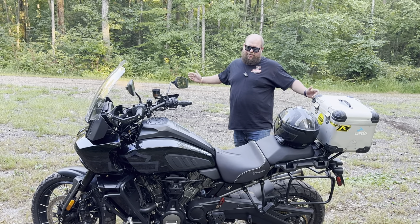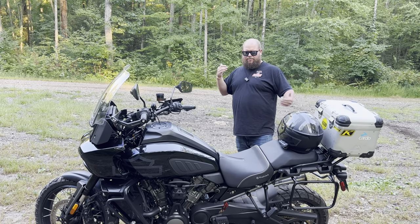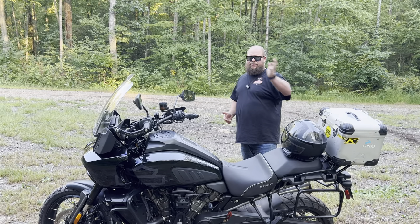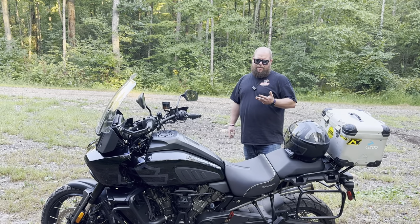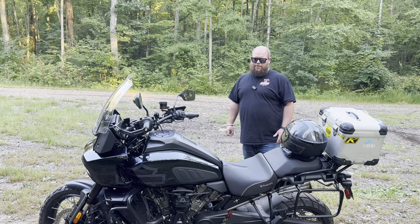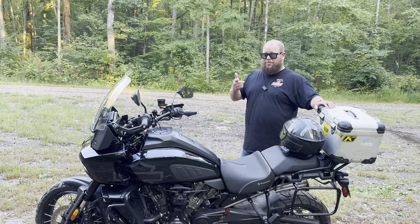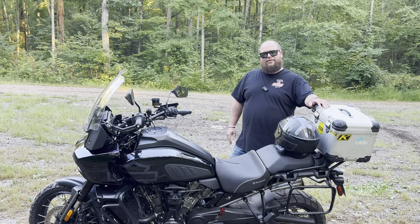That's about it for my review on the Pan America — I probably missed a couple things. If you have any questions, situations you've had with your Pan America, or you're thinking about getting one, I wouldn't push you away from it, but definitely check other bikes and brands — Triumph, KTM, BMW. Get to your dealer and try one. Harley's been really good about standing behind them, and all I can do is hope for the best. Drop a comment below, hit that subscribe button, and we'll see you somewhere out on the dirt. Ride safe.